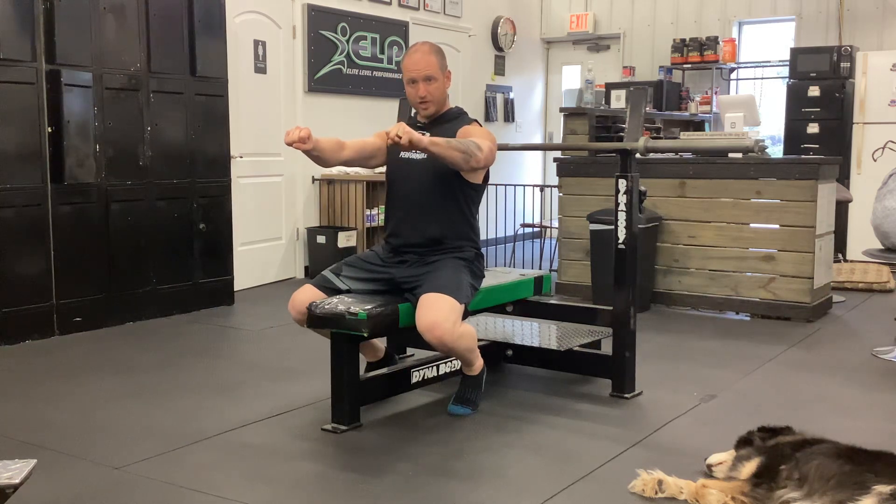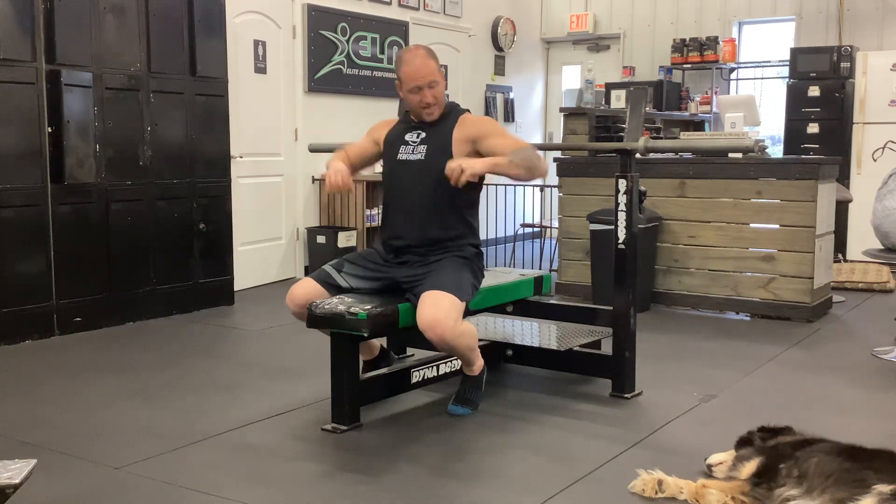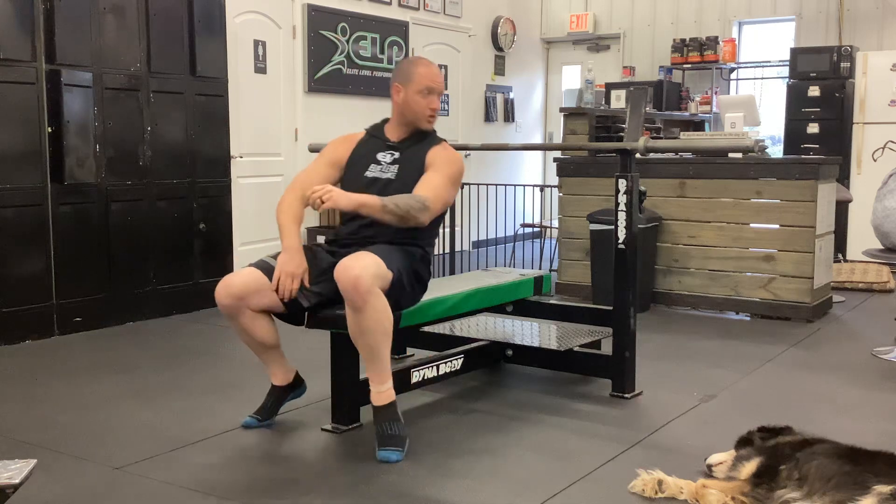We're going to engage at the top as hard as we can, release all the tension, re-engage to pull down, and then stick at the bottom position of the bench.